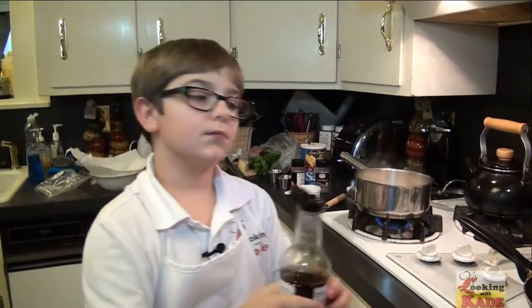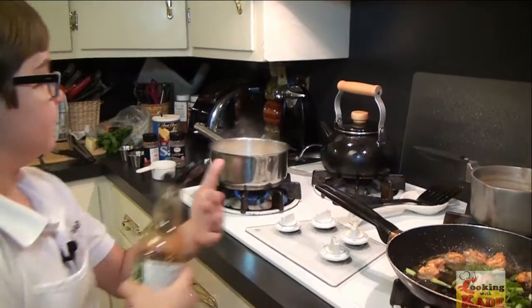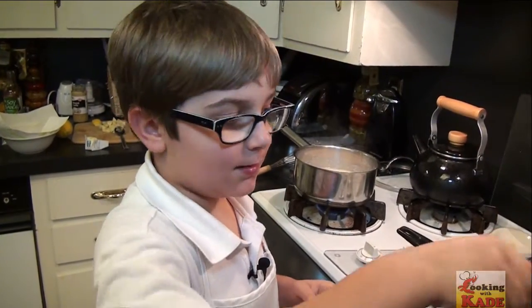We're adding our garlic, parsley, some lemon juice, and some soy sauce. It's time to get real with the meal and add a little bit of butter.